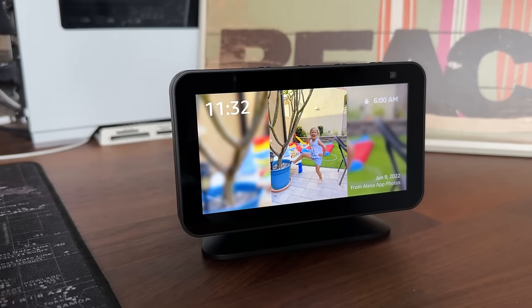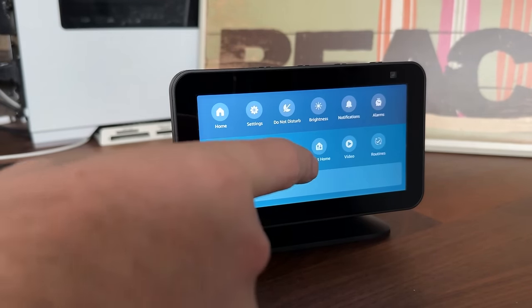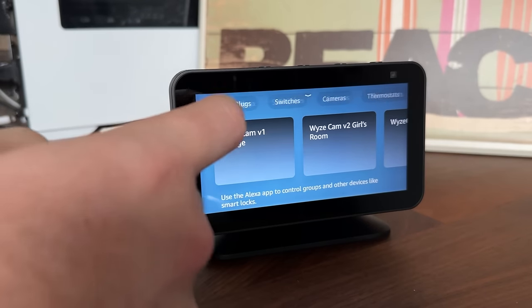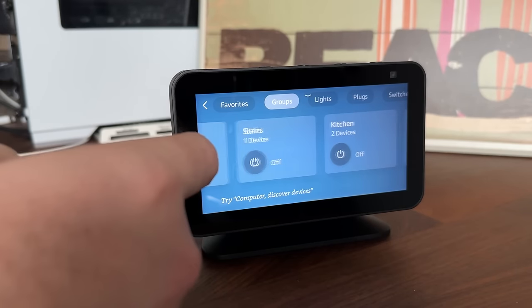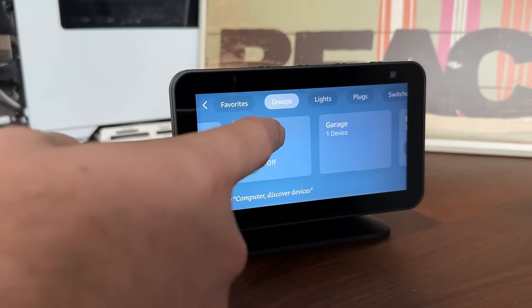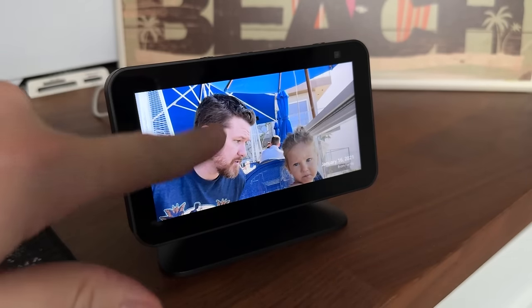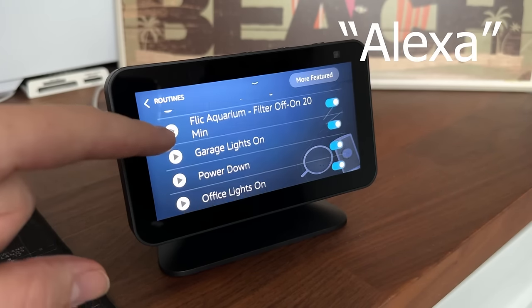Controlling your smart home on the touchscreen display is actually pretty clunky. Scrolling down from the top gives you a smart home option that loads up with your predefined favorites from the Alexa app. At the top you can scroll through device categories or tap Groups — those are the room groupings you've created in the app. Clicking a room shows the devices you can control. There's also a Routines section in the pull-down menu, which shows the smart home automations you've set up in the Alexa app. I did a full video on routines — I'll link it above.